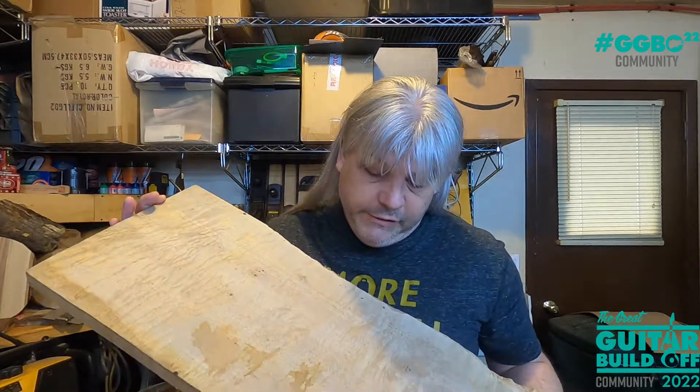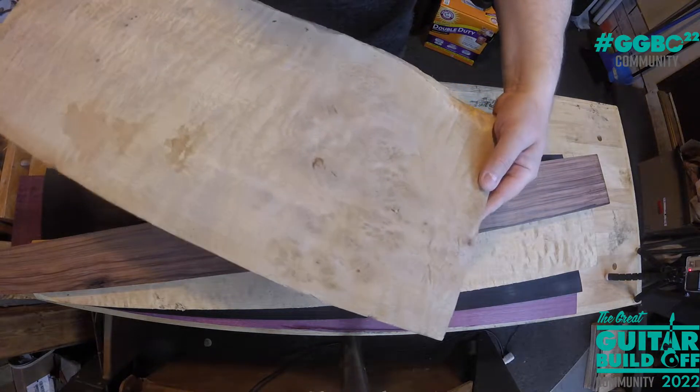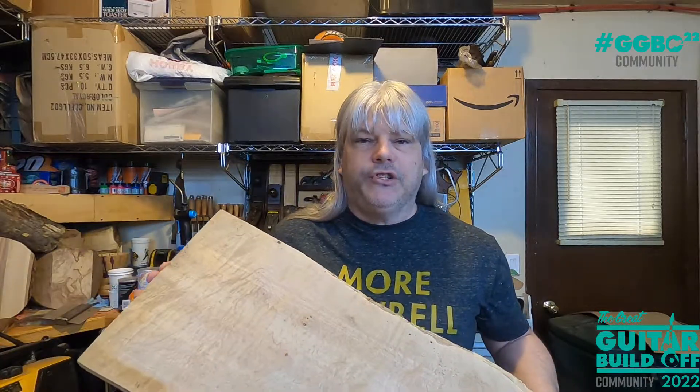For the top, I've got this crazy piece of flame maple — it's got a little bit of burl in it right there, and a lot of flame going on. We're going to resaw this and make a bookmatched top. Then I've got a piece of poplar that we're going to make the rest of the body wings out of. The bulk of the body will be poplar, and we'll cover it up with this fancy piece of flame maple. So: quilted maple neck with purple heart stripes, murado fretboard, and a flame maple top on a neck-through Telecaster with a Floyd Rose.